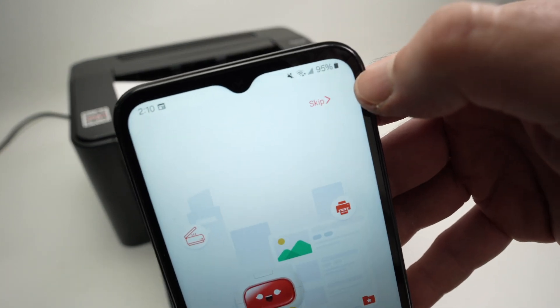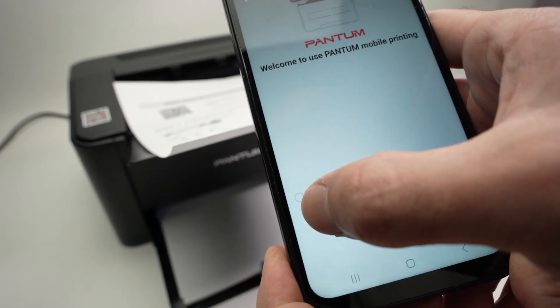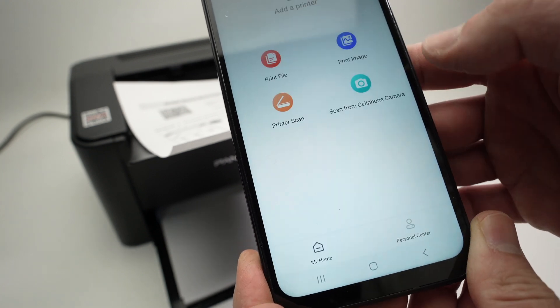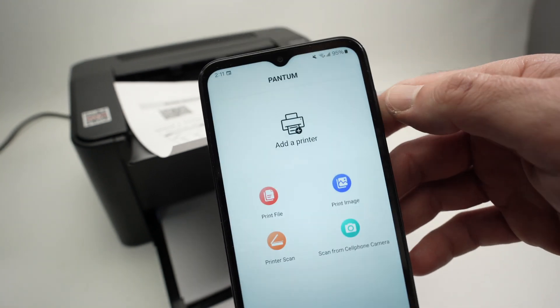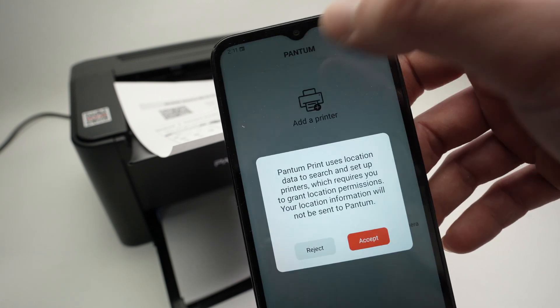Press the skip button on the top left corner. Select 'I have read the agreement' and press agree. Then at the top you're going to have a button that says 'Add a printer' — tap on it.